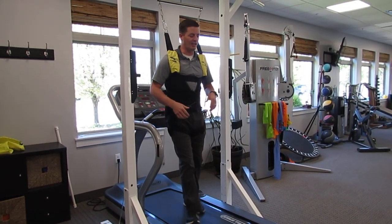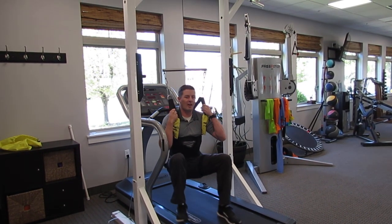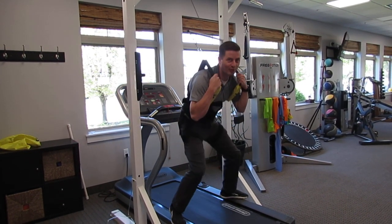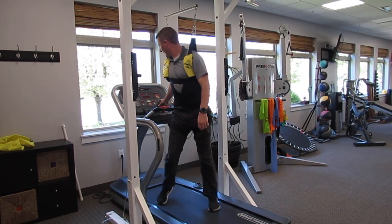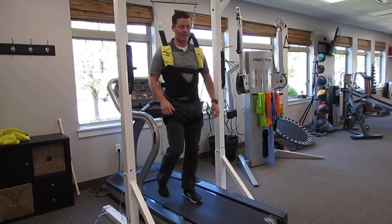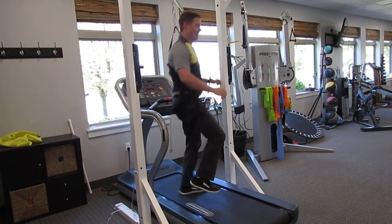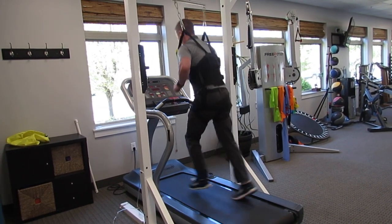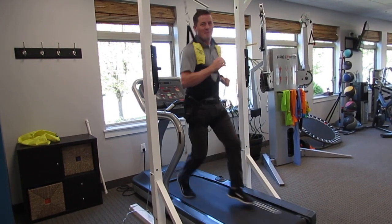It also helps with safety while you're walking on the treadmill — you can fall and not have any issues other than trying to get back up. It allows us to do a lot of things we can't do otherwise: you can run backwards, sideways, forwards, or more sideways.